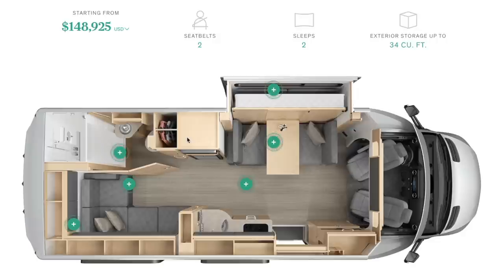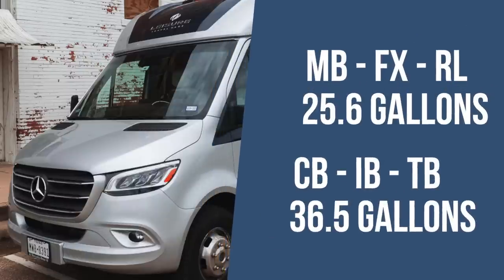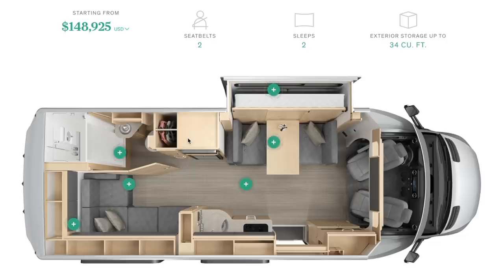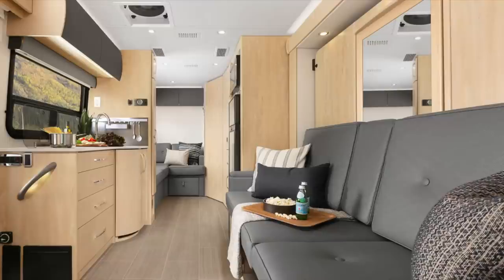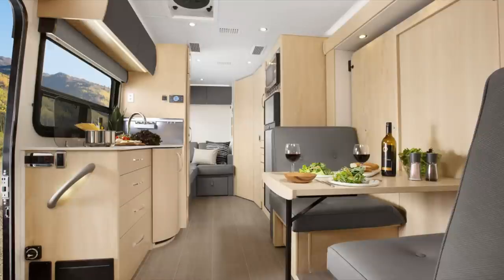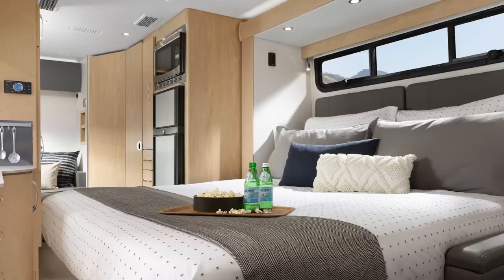Also, the MB, FX, and RL have 11 fewer gallons of fresh water capacity than the corner bed, island bed, or twin bed — keep that in mind if you're a boondocker. So who is going to be best suited for the FX? I would say couples who need a little bit of space because you have two living areas, and also somebody who might be claustrophobic because this is the least claustrophobic of all of the floor plans. So that is the FX — again, it's the one we chose, and I'm highly biased.